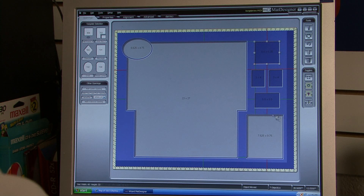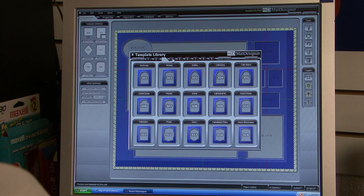It helps us center things, and there's no limit to what we can do. There are so many different designs — we're able to come up with endless possibilities.